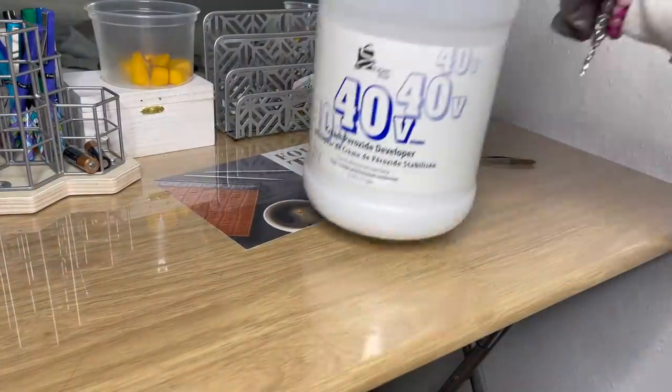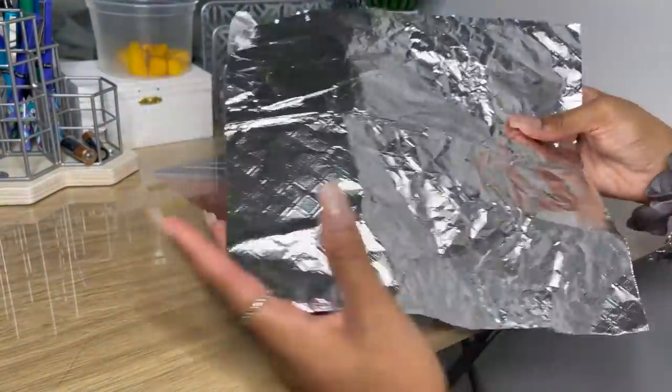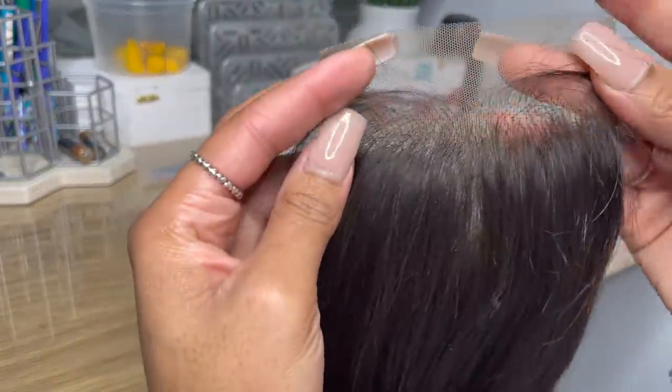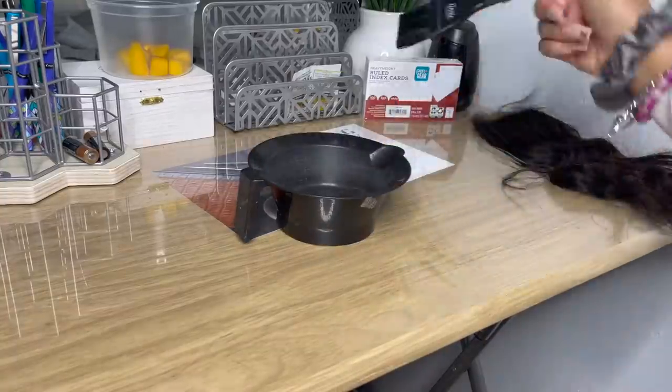Of course you need your plastic bowl, your developer, your bleach, you're gonna need some foil to put the closure in while it's bleaching, and of course you're gonna need your closure. This closure was actually provided by Pro Extensions, which is my company. You can go ahead and check us out on Instagram — the link will be in the description box below.